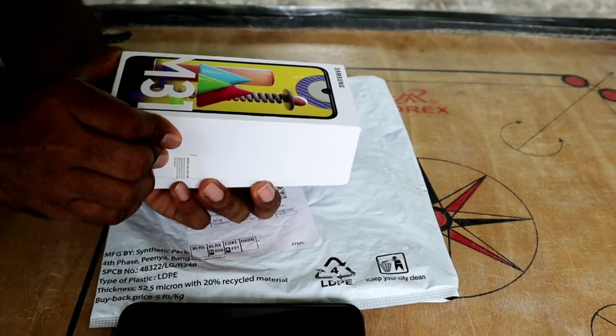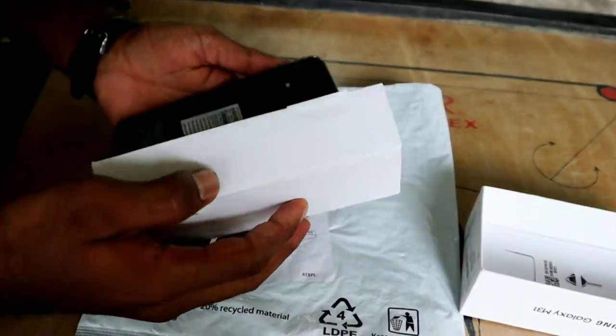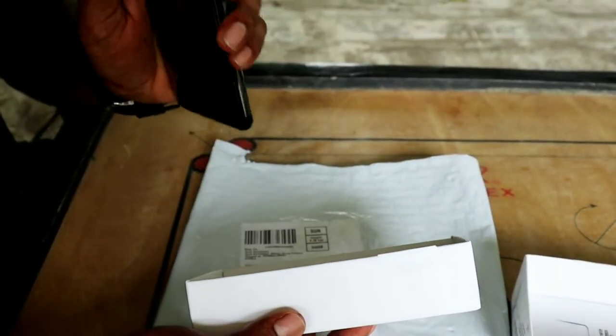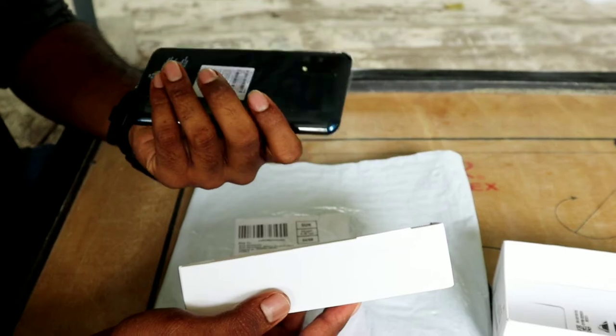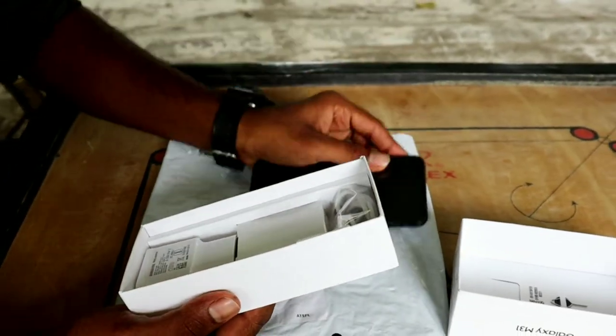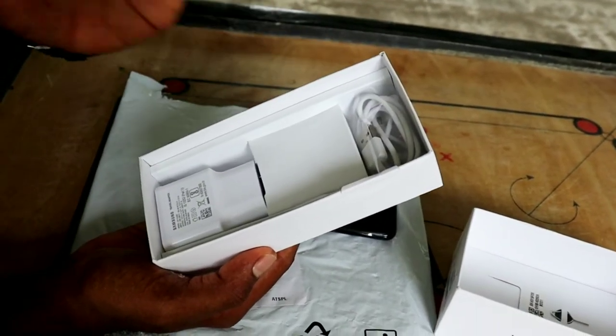Let's open it. Now we have a blue color. This is the phone. We have blue and black color options. The phone we have is blue color. This is our new phone.